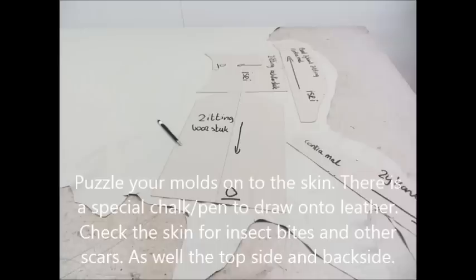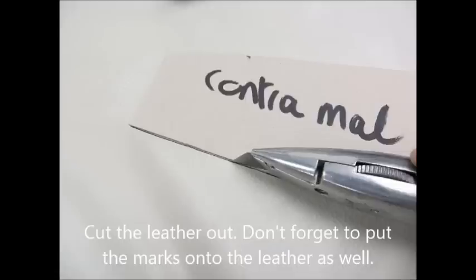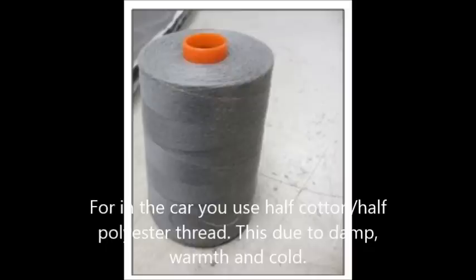Puzzle your molds onto the skin. There's a special chalk pen to draw onto leather. First check the skin for insect bites and other scars and do not use that part of the skin — do that on both the top side and the back side. For use in the car, use half cotton, half polyester thread, to handle dampness, warmth, and cold.